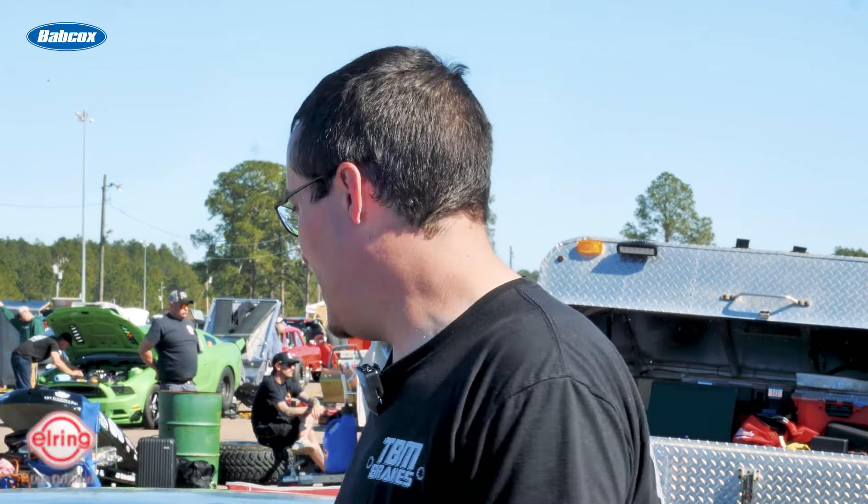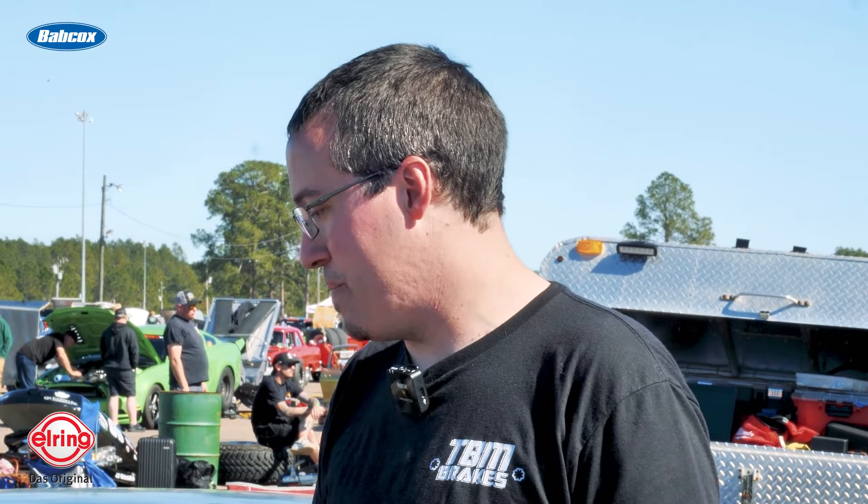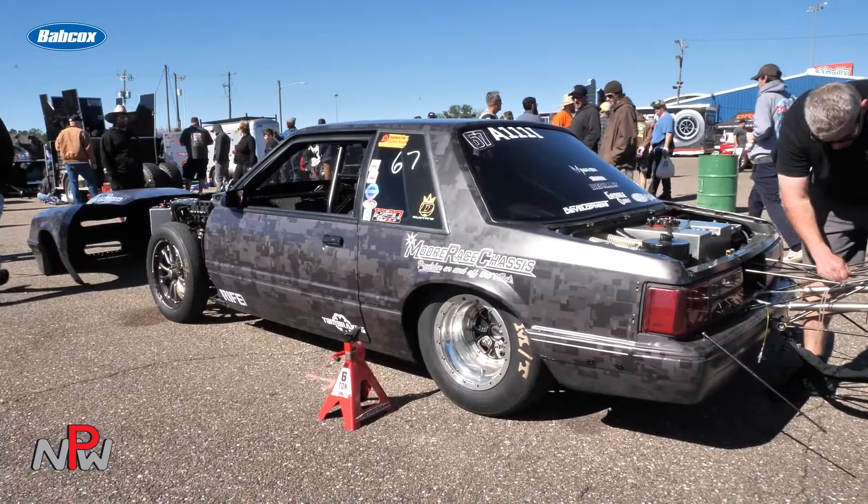Walk us through how long you've had the car and what's all in it. We built the car coming up on two and a half years ago. We're Rage Chassis — we do in-house builds, cage kits and installs. We have a whole online presence with the website. We got Fox Body, S10, all kinds of different cage kits. This car was the first rendition of our welded chassis. We build the chassis, put it on a pallet, ship it out to you. You just slide your Fox Body shell over it, and you're pretty much ready.